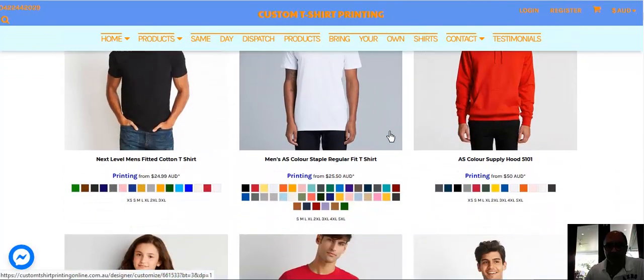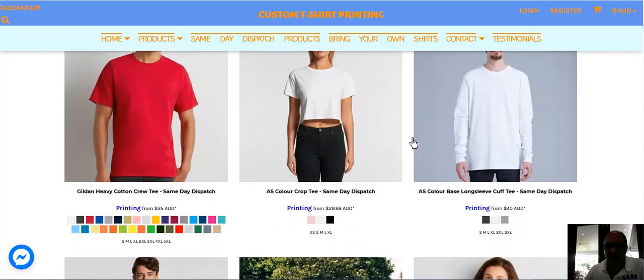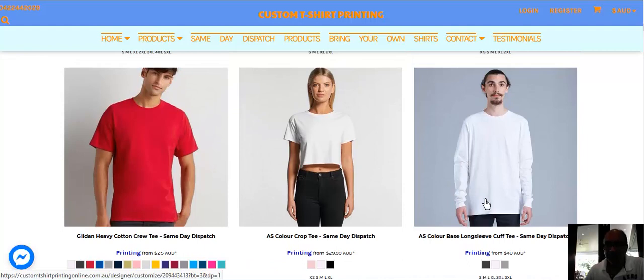Scroll down the page and you'll see a long sleeve white shirt that comes in different colors. This is the shirt I'm going to be using as a fishing shirt because the sharp sun can protect your skin, and you could be out there on the water angling away for quite a few hours.